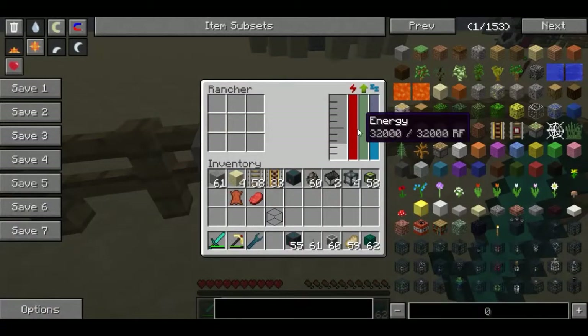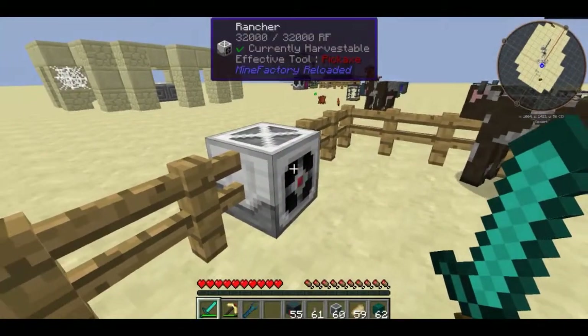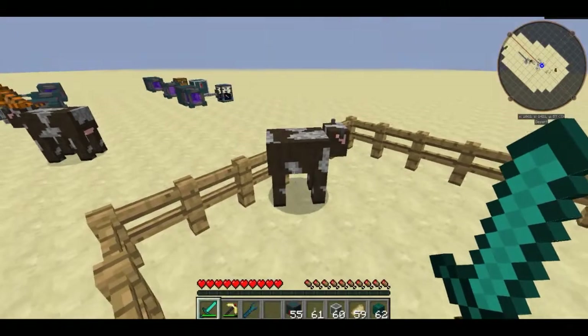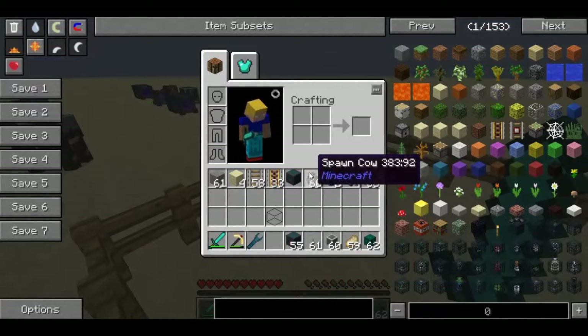When you're hooking him up to power he's going to start working straight away. As you can see, he works in a 5x5 radius, and once the idle timer goes down to zero he's basically going to get 1000 millibuckets of milk — aka one entire bucket of milk — per cow that he can find in his detection radius.